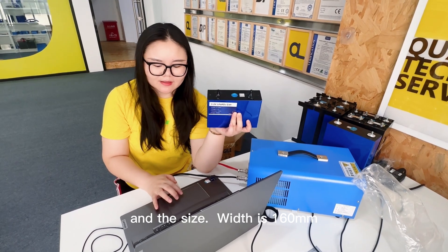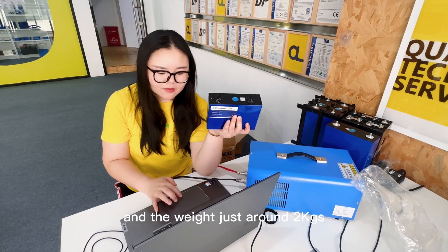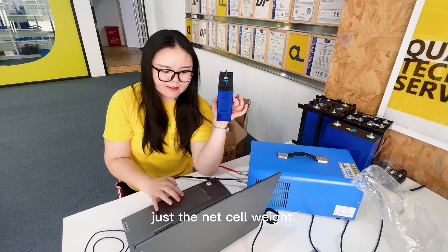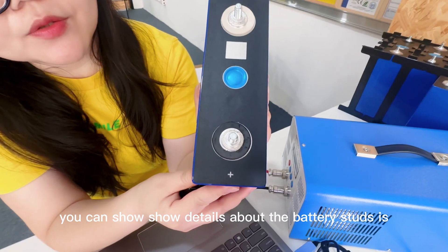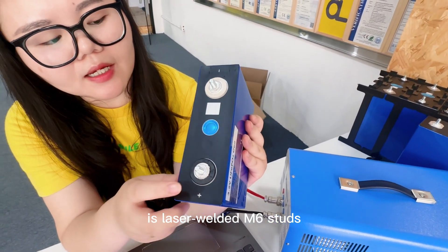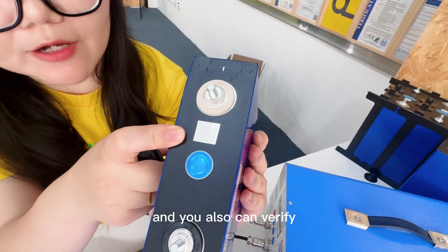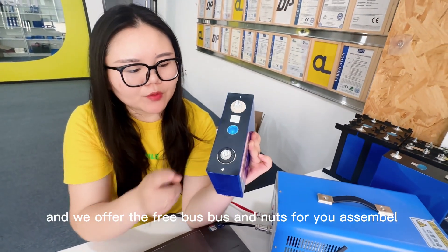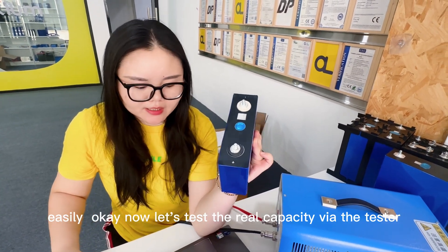This size: the width is 118.5mm, and the thickness is 50mm, and the weight is just around 2 kg — just the net cell weight. You can see details about the battery terminals — it's laser-welded M6 terminals. The QR code is original and intact, and you can also scan here to check the original information. We offer free bus bars and nuts for easy assembly.